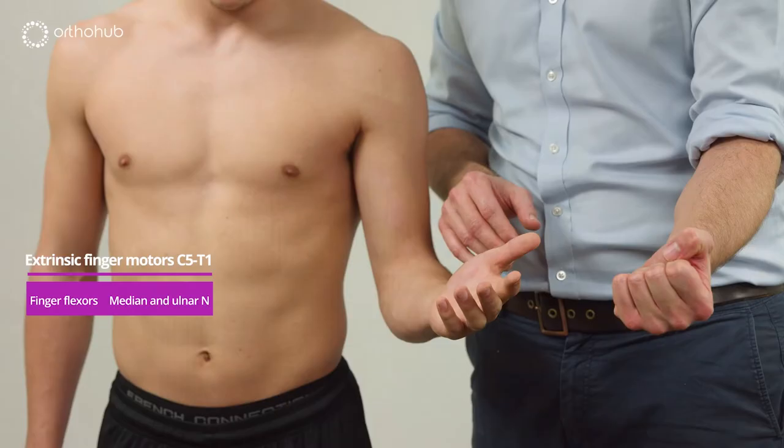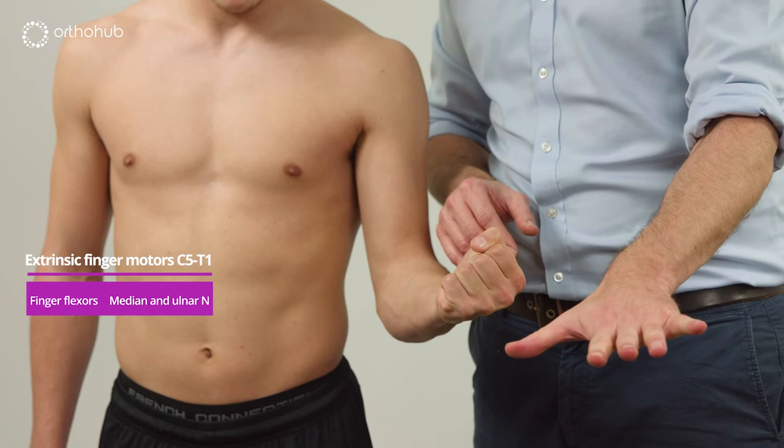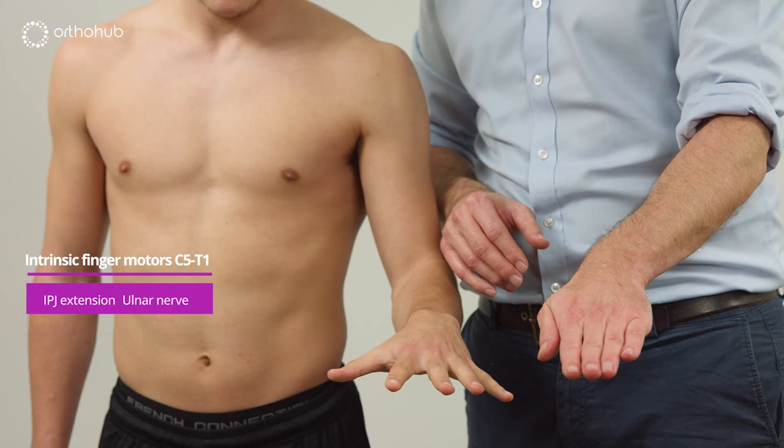Hand movement is next. We look at the extrinsics first — asking Louis to make a grip. We then bring the hand over and look for intrinsic function: abduction and adduction of the fingers.